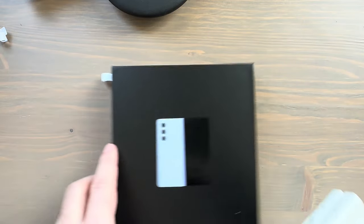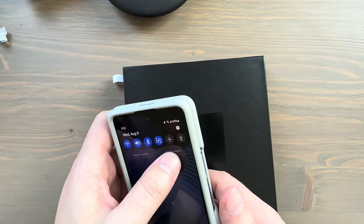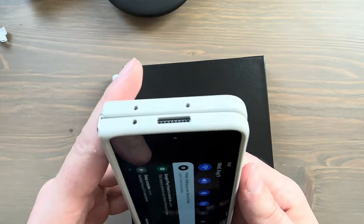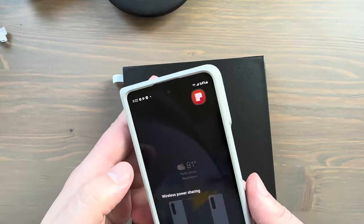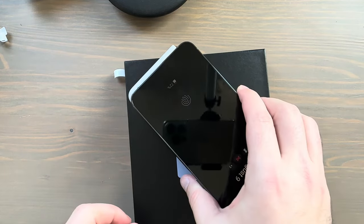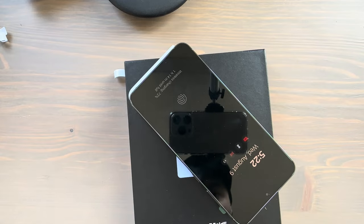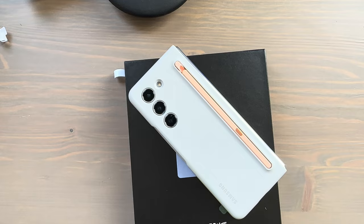Let's test out reverse wireless charging — just did this on the blue one but showing it works on the sand-colored one as well. Wireless power share is on — putting our phone here and there you go. Reverse wireless charging working just fine with this S Pen case as well.